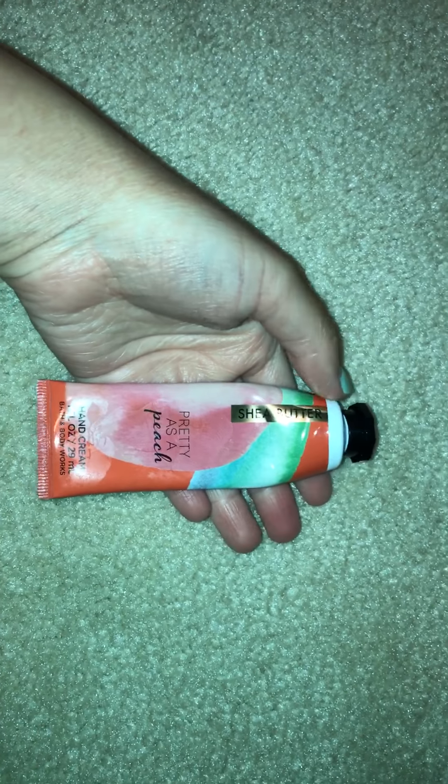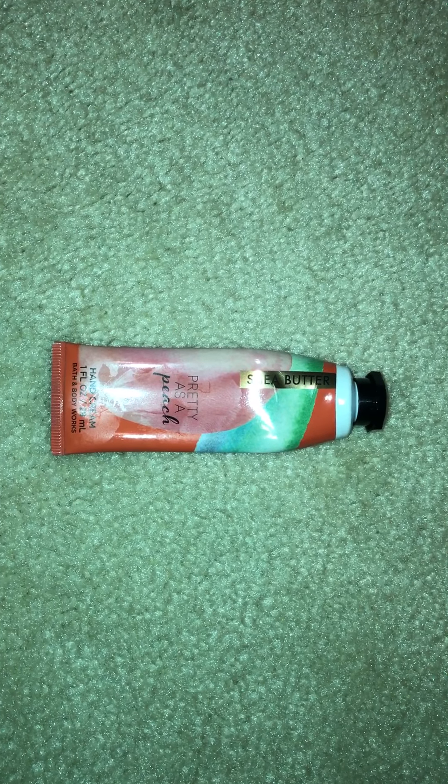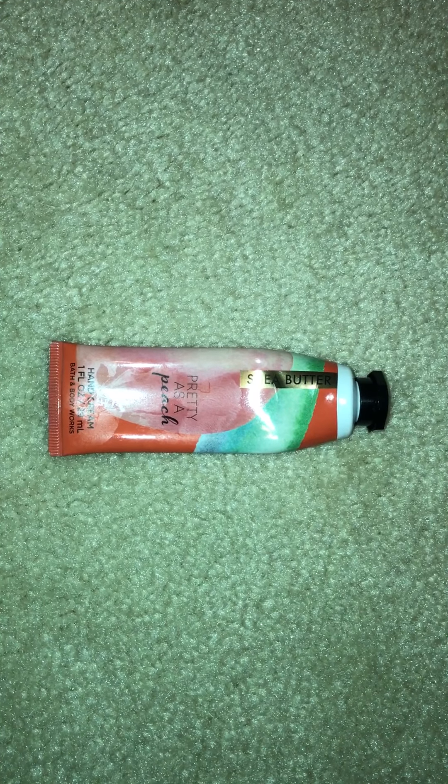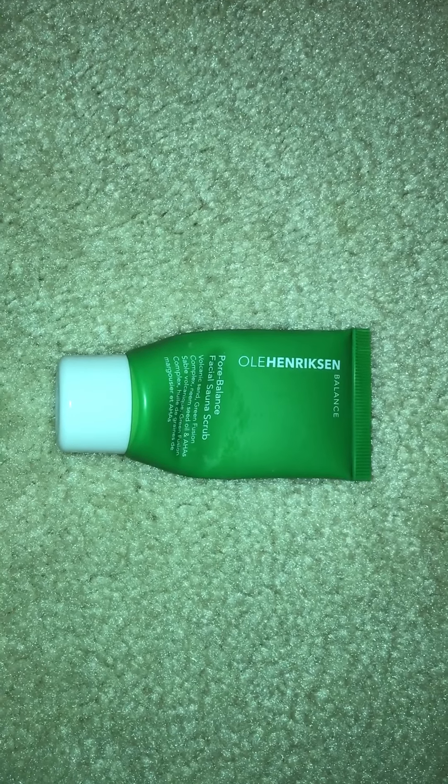Then I have one hand cream in Pretty as a Peach. On the back it says Peaches and Cream, which is weird. This doesn't smell like the rest of the Pretty as a Peach body care that's out — it smells like that Peaches and Cream hand soap they have out right now. It was okay. It wasn't a very strong scent — it was light, which was kind of nice because it blended well with pretty much any other body care scent I was already wearing. It got me compliments, but it wasn't really anything I need to repurchase because it wasn't very special and didn't really last at all. I do like the formula of the hand cream though — it was very moisturizing.